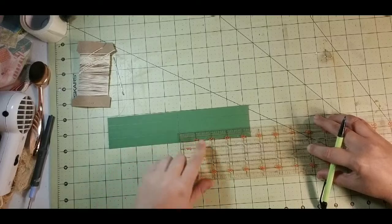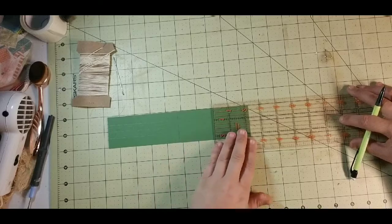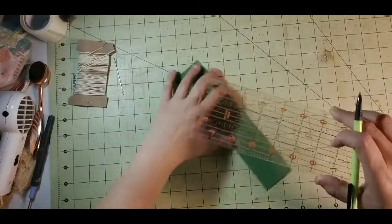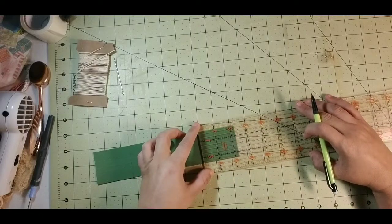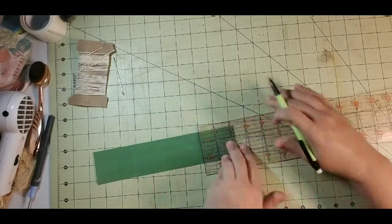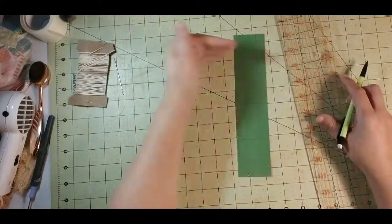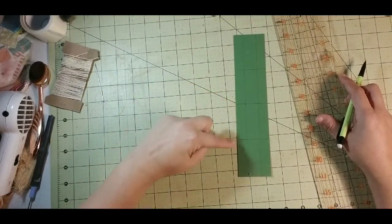My half between my 4 and a half is going to be 2 and a quarter. So I am going to mark mine at 2 and a quarter — I will give you the measurements for these in a minute. Your marks that are horizontal need to be at 2 and a quarter, 4 and a half, and 2 and a quarter.